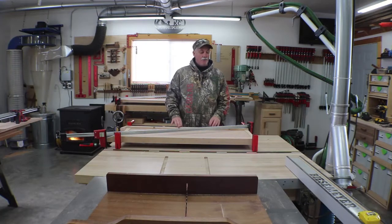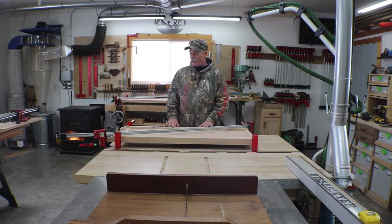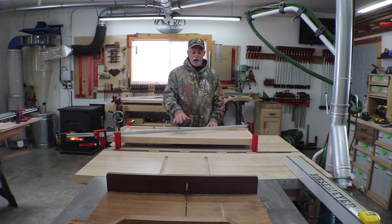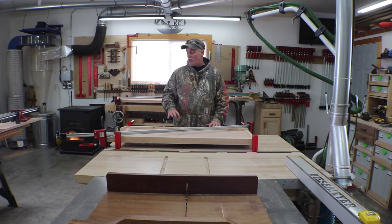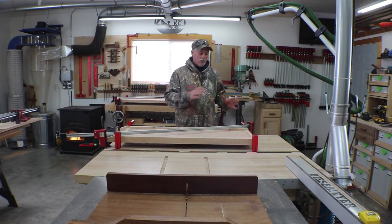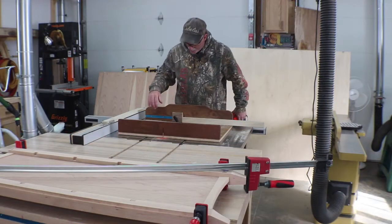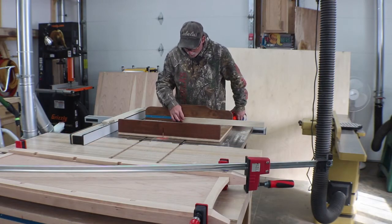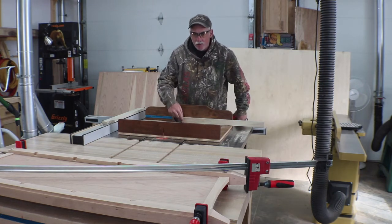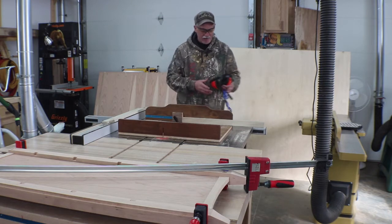Hey guys, welcome back to the shop. It's time to finally get going on those web frames. We've been talking about it for a little while. We got all the notches in place, everything is ready to go. The sides can come out of clamps now, so we'll get those out of the way and start cutting the parts for the web frames. I've got my sled set up with a stop block and I've set the height of the blade to notch out for those notches we put in the legs so these all fit in there nicely.